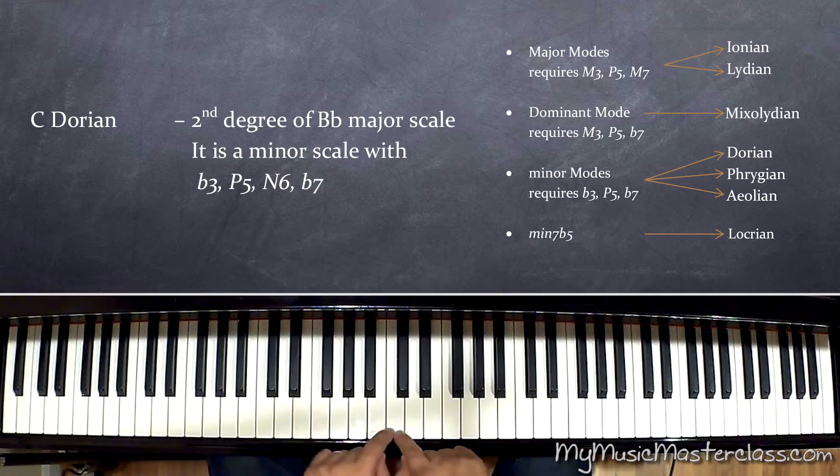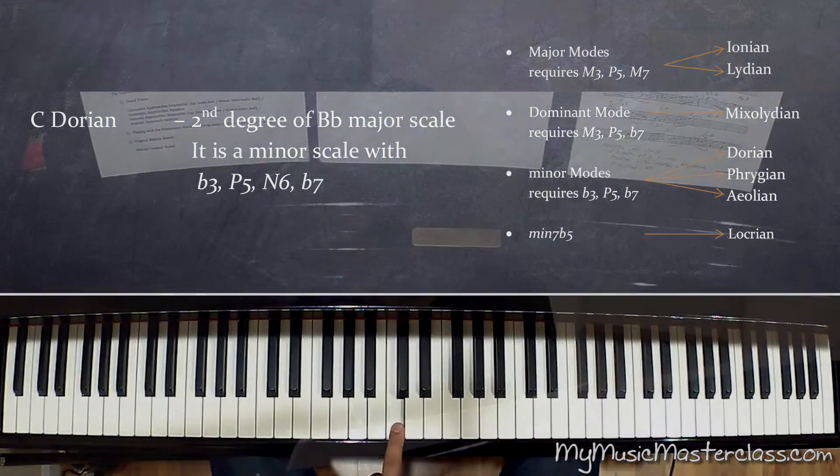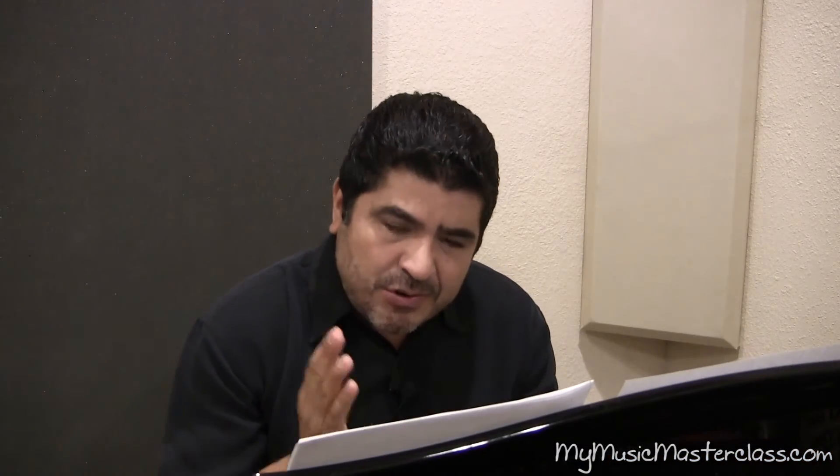If I'm going to play C Dorian, that means that the C key center is going to be the second degree of a major scale. In this scale, B-flat. To me, I can stop on any note — there's no note that creates any friction.